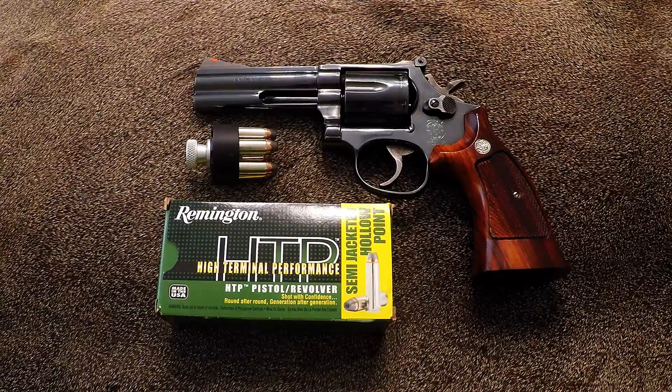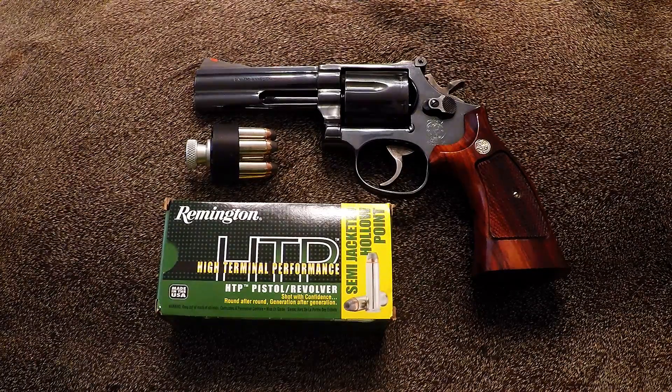This weapon is so easy to shoot, and I've decided to include it in my rotation of concealed carry, which includes a government model .45, the XDS in .45, and this one here.